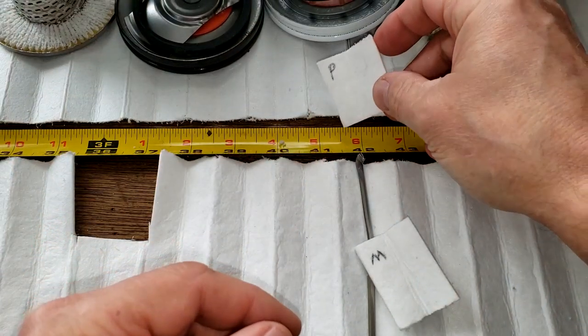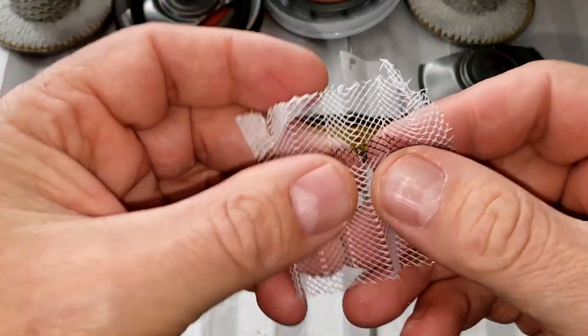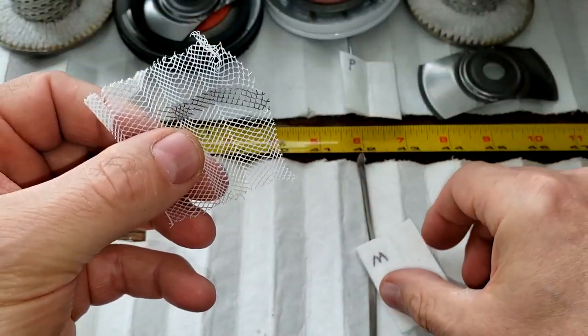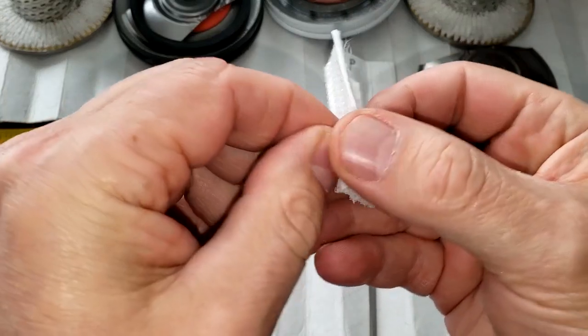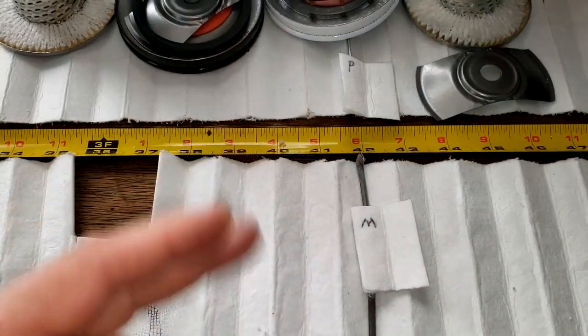The filters themselves weigh about the same — you get more filter media with the Purolator Boss. This is the backing they have on them. Sometimes it comes off, sometimes it doesn't. To me, these filter elements look very similar.